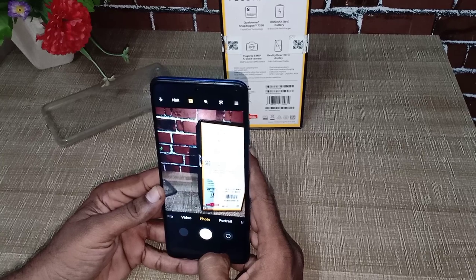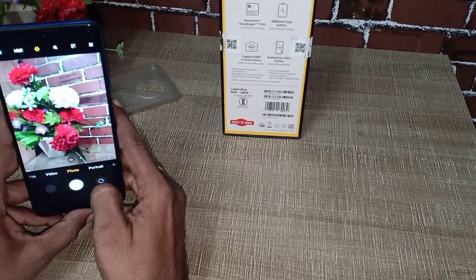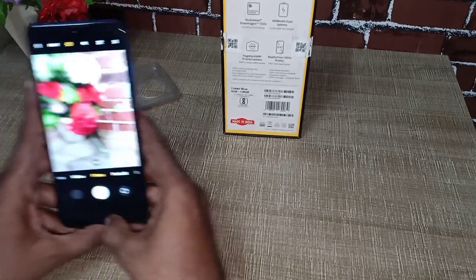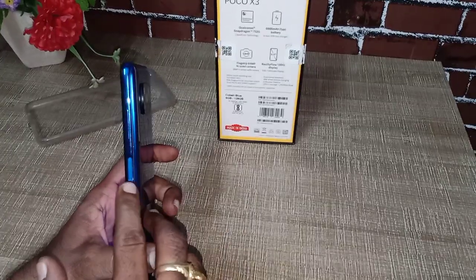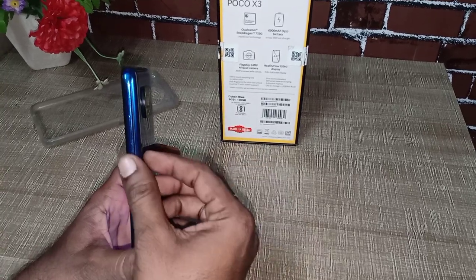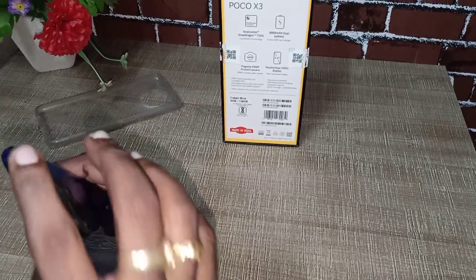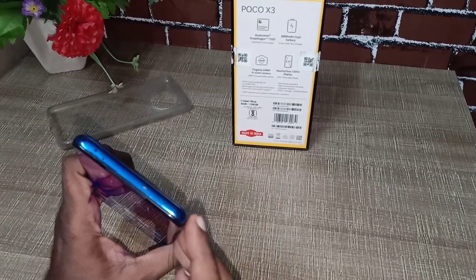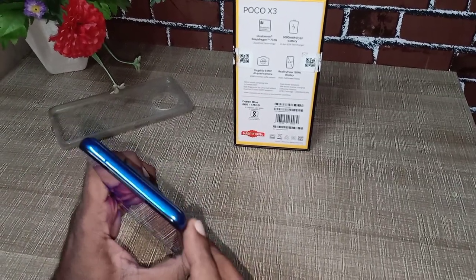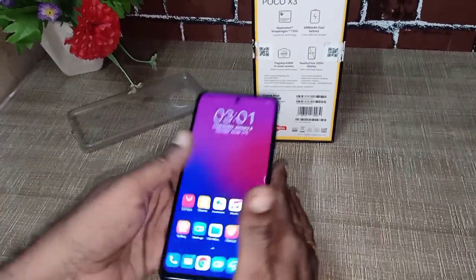Look at the camera quality — it is excellent. It has a power button on the right side corner with a touch sensor. It has an IR blaster on the top; you can use it as a remote controller.